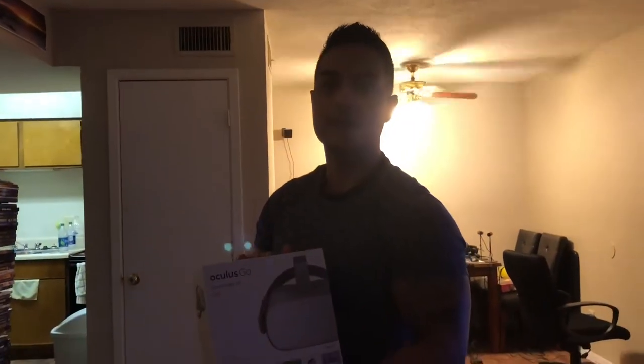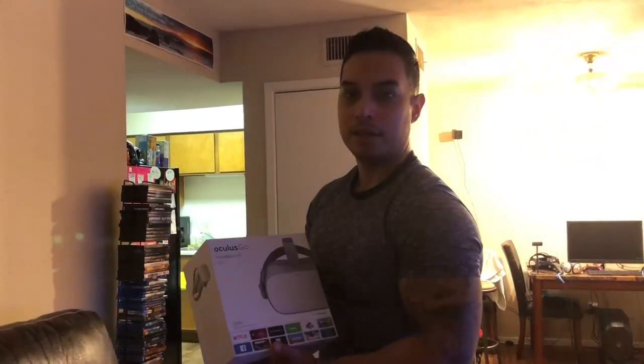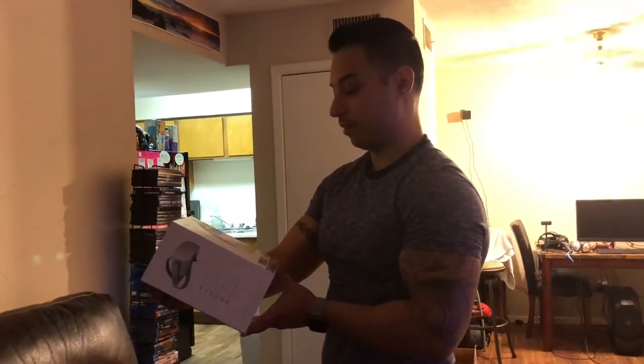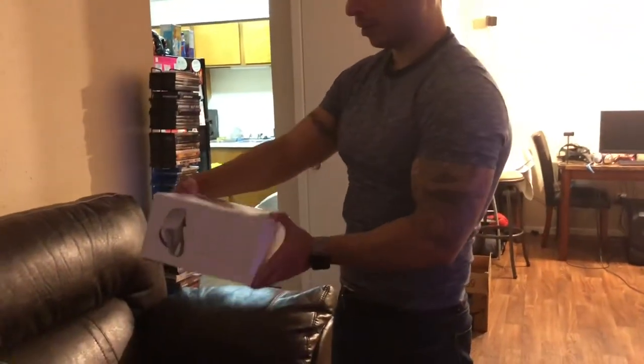I was actually quite surprised because they had been announcing it for a while and they would never send me an update through email. I checked about a week ago to see when it was going to be released and even then it didn't say anything online. I wake up today and I get an email saying that Best Buy has it already, so I went ahead and ordered it online, picked it up just now, took out the shrink wrap, ready to see what's inside.